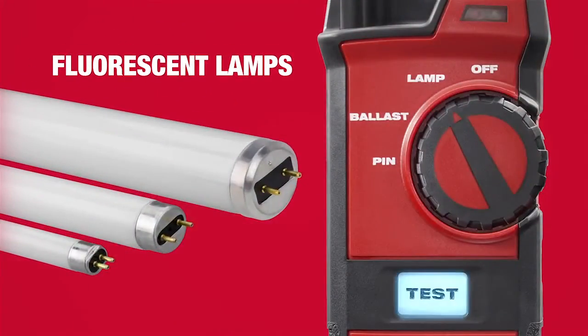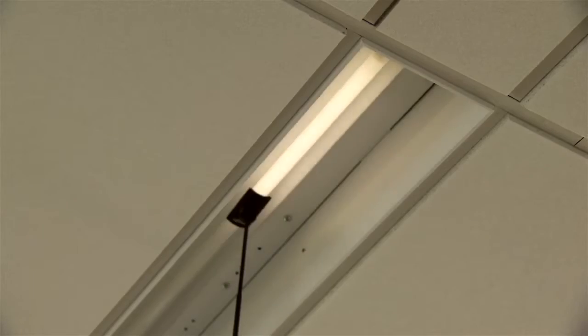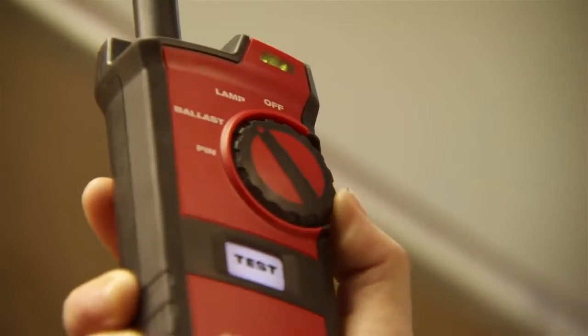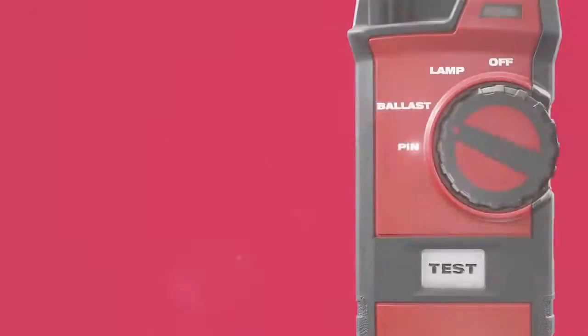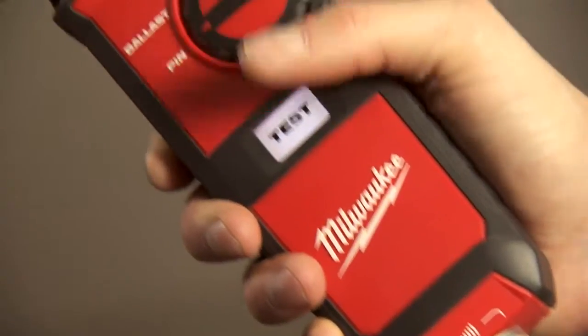In lamp mode, the 2.5-foot retractable antenna allows users to conveniently test installed or uninstalled fluorescent lamps, often without climbing a ladder. Switching to ballast mode, users can effortlessly detect a working electronic ballast without dismantling the fixture. And pin mode ensures a lamp's filament is good by testing pin connections before installation.